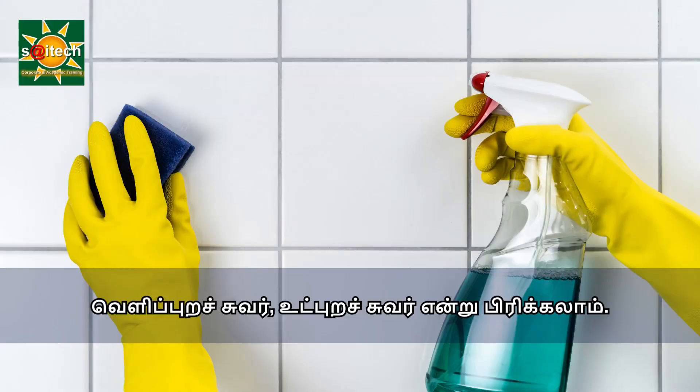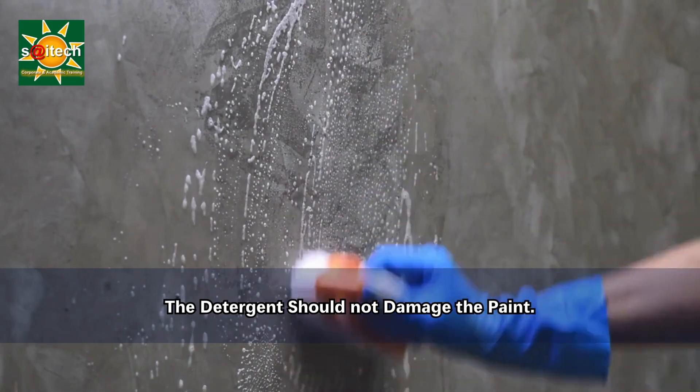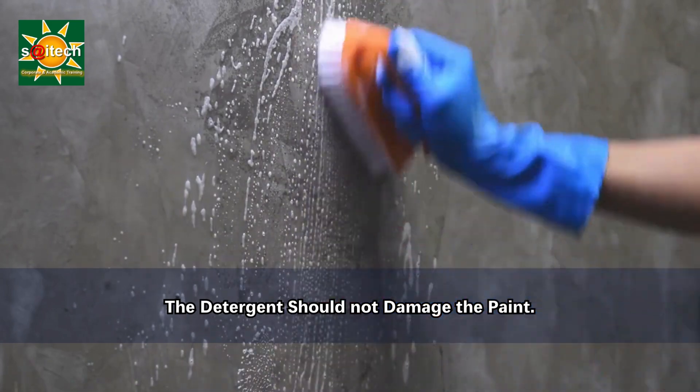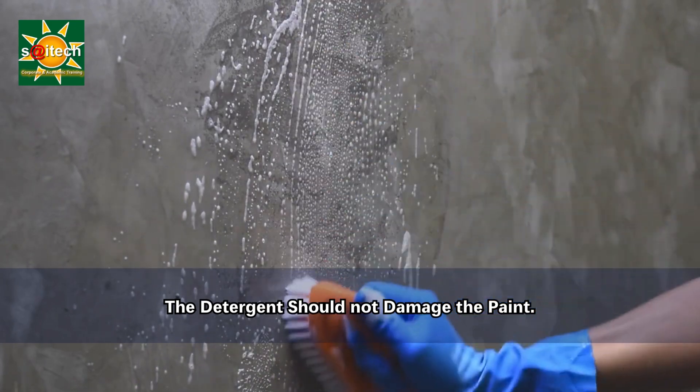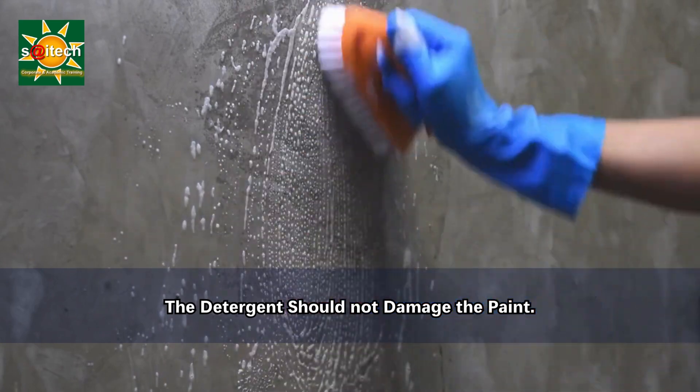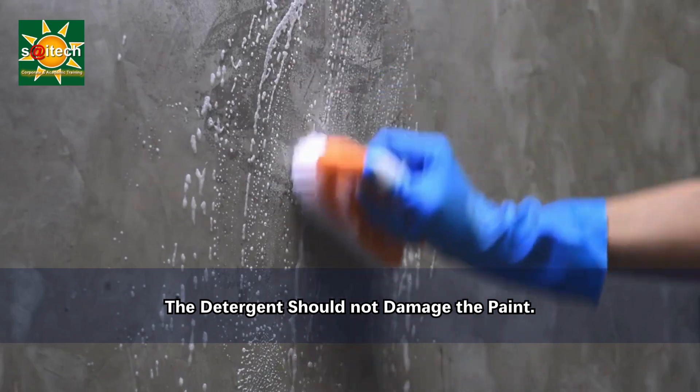Test your cleaning solution on a small area first before cleaning the entire wall. This ensures it does not damage the paint, because the alkali can be detrimental to the paint film. If the wall is not properly cleaned, that itself will cause problems.